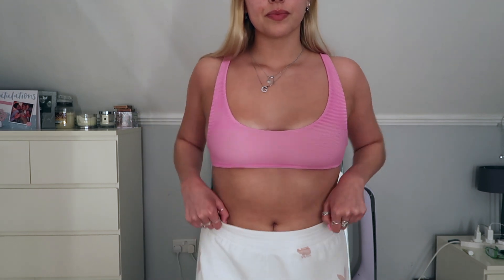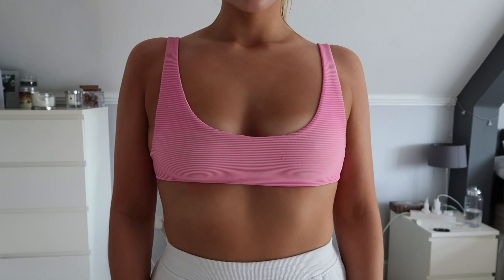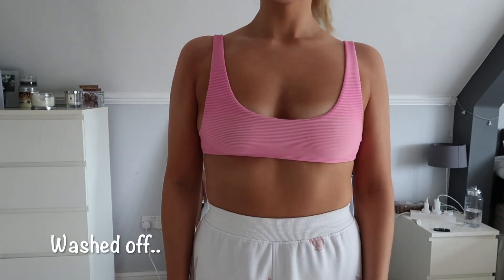Before we get started I'm going to insert a before and after of my body before and after the tan, just to show the colour difference. Before I did fake tan I had a very slight natural tan from outside — it's been quite sunny in the UK — but it's going to be rainy for the rest of the week so I thought I'd fake tan. There is quite a big difference, especially when you first wake up in the morning you're very dark, but once you shower it off a lot comes off, though it still leaves you with a really nice glow.